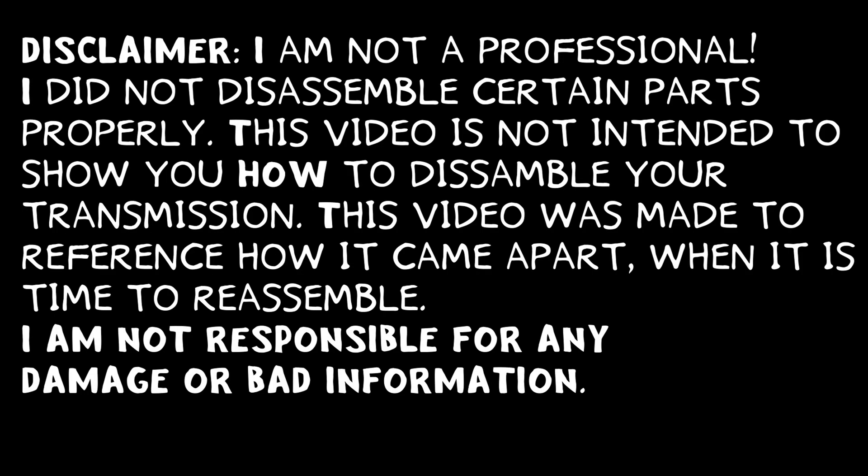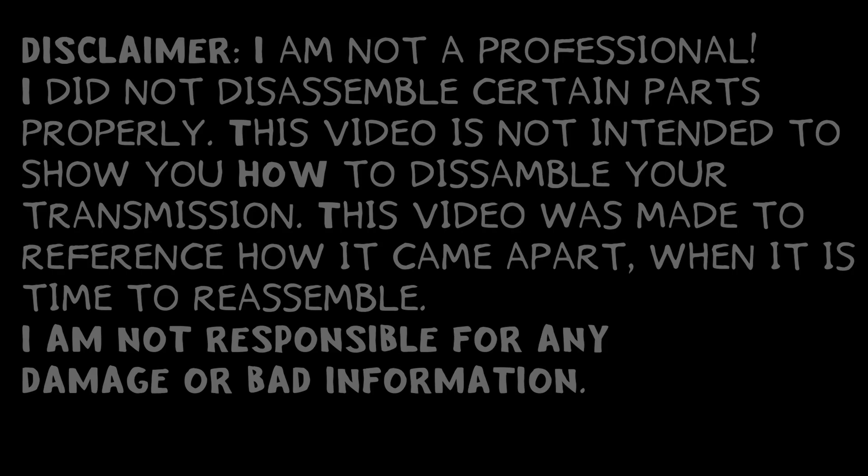I am not a professional in transmissions. There are several things in this video I did incorrectly. This video was designed to reference for reassembling. The transmission is a 6T45 out of a 2010 Chevrolet Equinox.